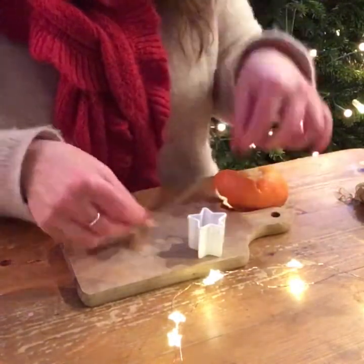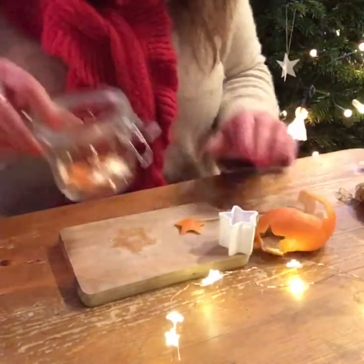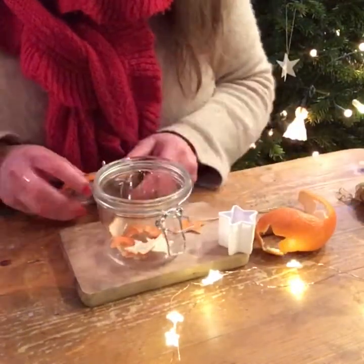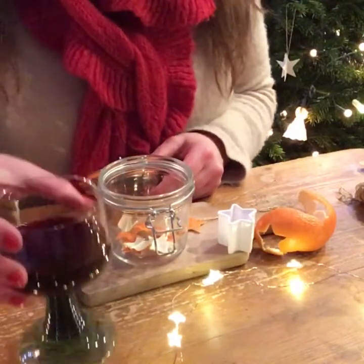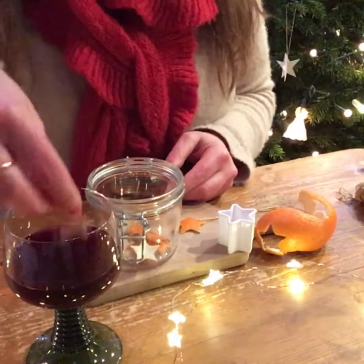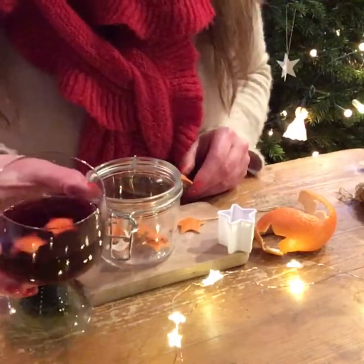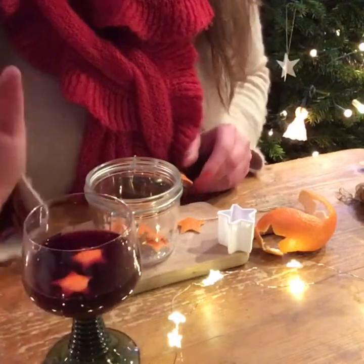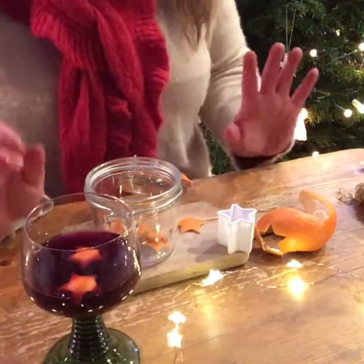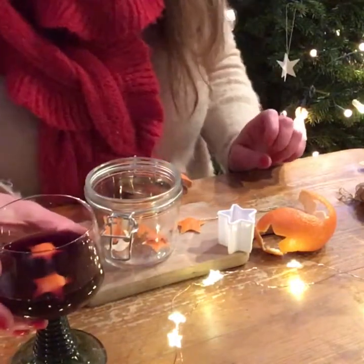And if you don't want to just use them for your tree, what you can do if you make a lot of them is keep them in a jar. When your neighbors pop in for a glass of mulled wine, take out your really pretty stars, pop them in the glass, and just hear them all go 'Wow, look at those!'